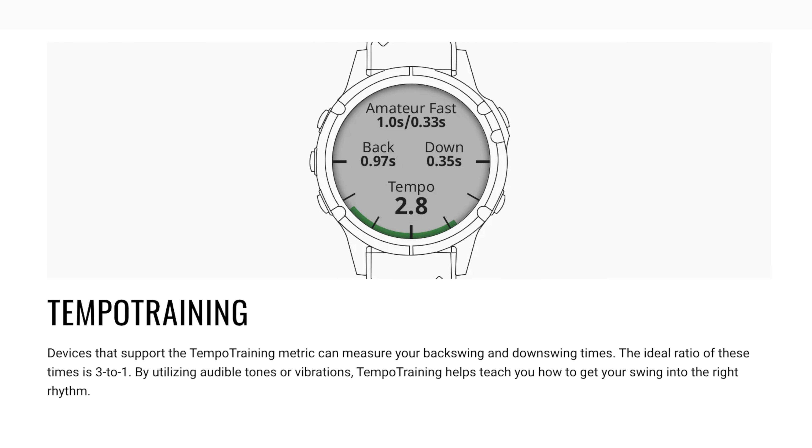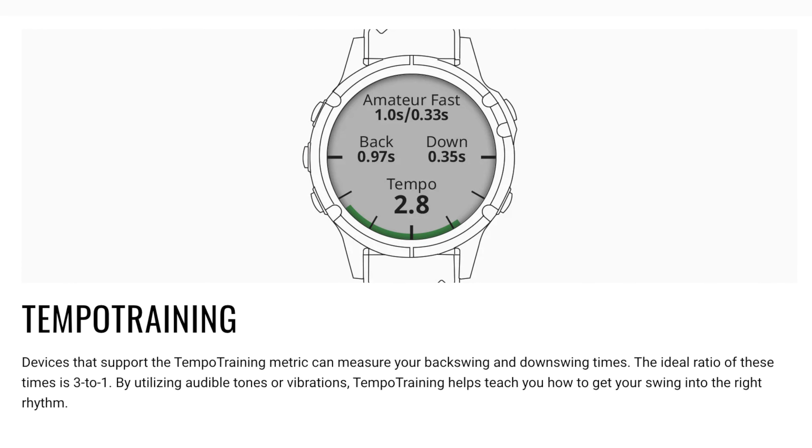Both watches also have a tempo mode so you can practice your tempo and speed, though the downside is that you have to hit a ball for it to work — you can't just practice in your office. You've got to make contact with the ball, which is the same on all the Garmin watches I've used. All of that to say, for the most important things that matter, the Fenix 8 and the Garmin S70 from a golf perspective are essentially the same.